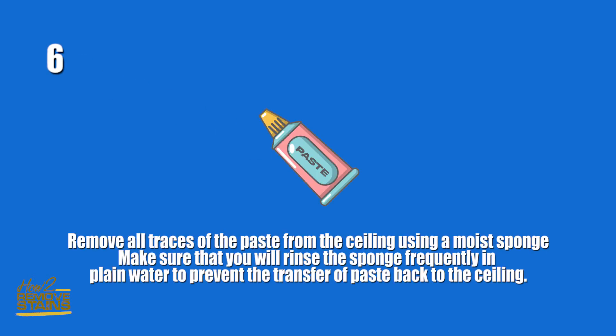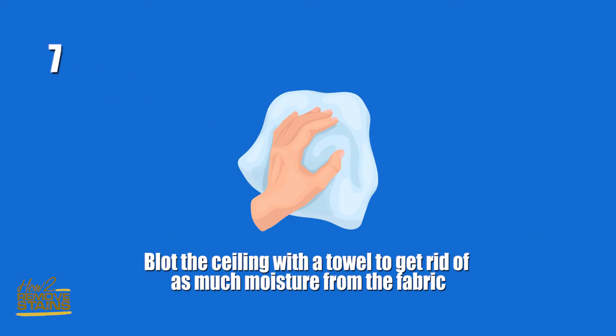Step six: remove all traces of the paste from the ceiling using a moist sponge. Make sure that you rinse the sponge frequently in plain water to prevent the transfer of paste back to the ceiling. Step seven: blot the ceiling with a towel to get rid of as much moisture from the fabric.